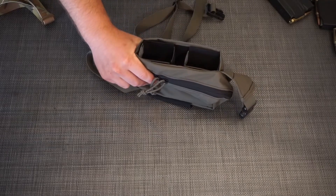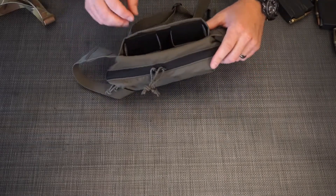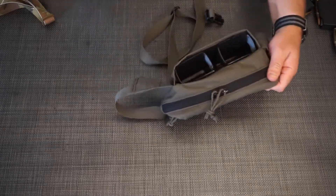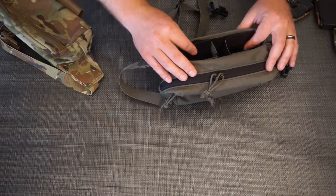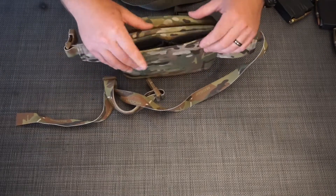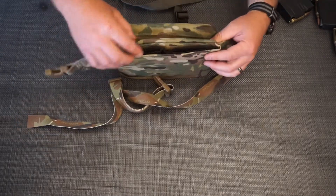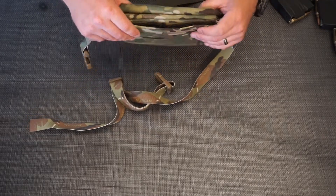So if you're looking to run Kydex inserts and that's primarily what you're going to do — run magazines on the hybrid fanny pack — it's a great option. It does add some bulk, but really that's the only downside. If you're running mags primarily, it's great to go. If you're going to use it more as a fanny pack with the option to run ammo on occasion, the lower profile elastic inserts are probably your best bet. Thanks, take it easy guys.